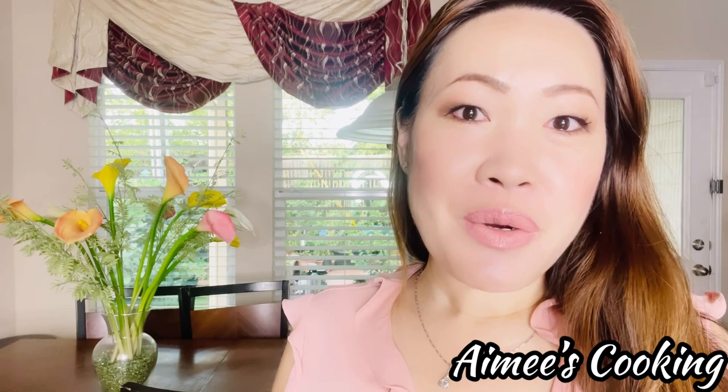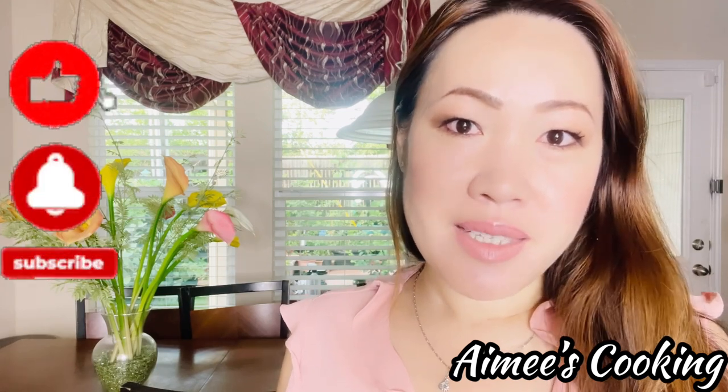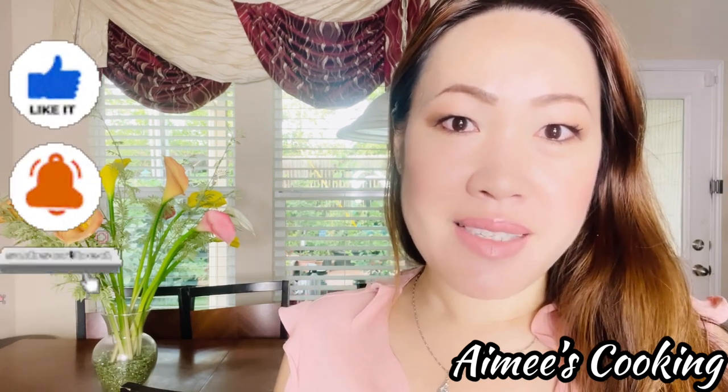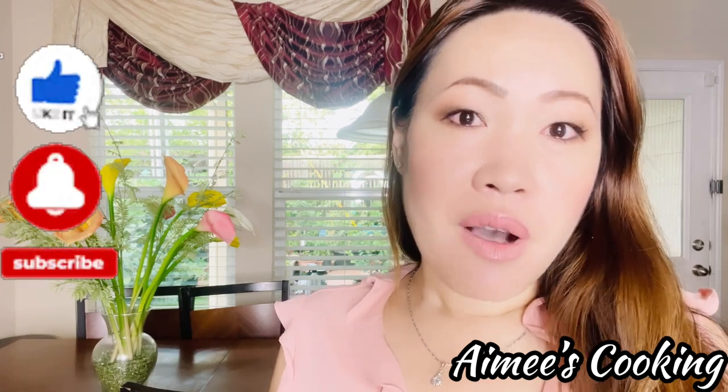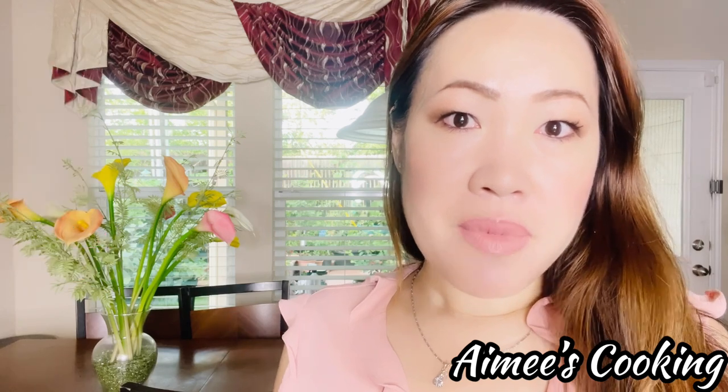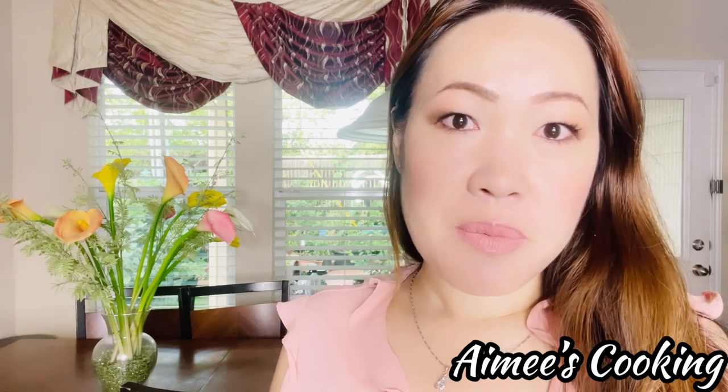But before we do so, don't forget to like the video, hit the subscribe button if you haven't already done so, and also the notification bell so you don't miss any future videos. I will also leave all of the measurements in the description box below so make sure you check that out. All right, let's go ahead and get started. I am super excited.